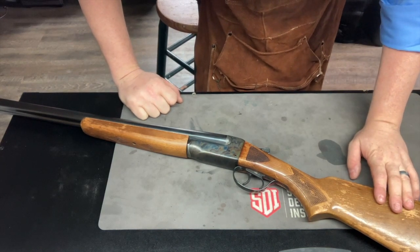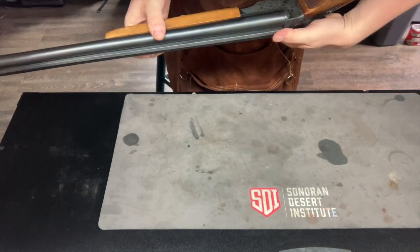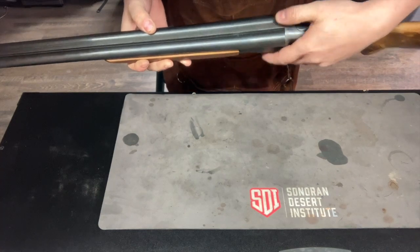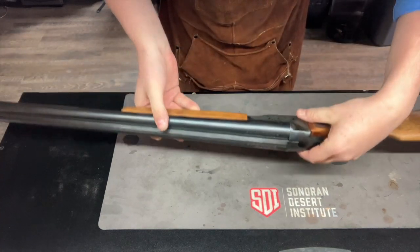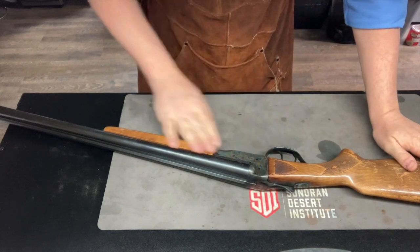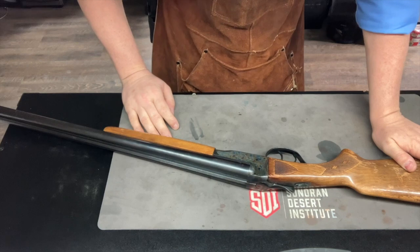This is a 20 gauge, by the way. Yep, 20 gauge right there, three-inch chamber. They have the single version of this gun as well, and they requested we strip all this off and do a dark walnut so it'll be similar to their single barrel.